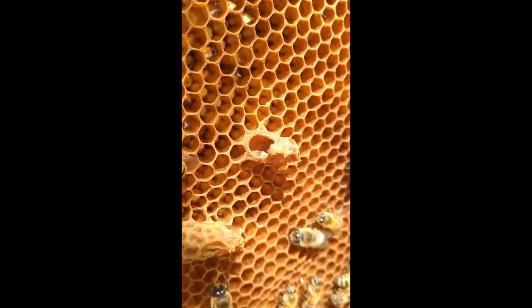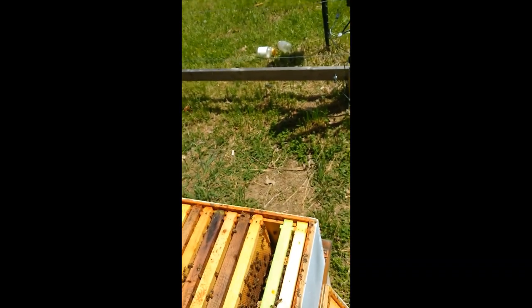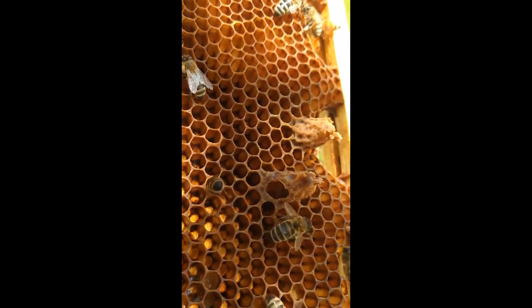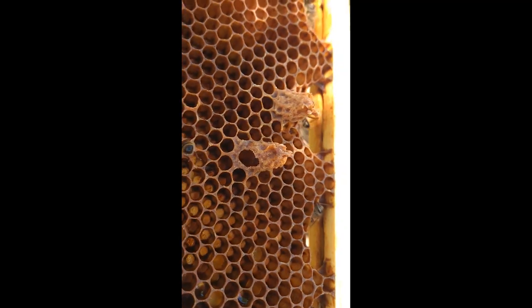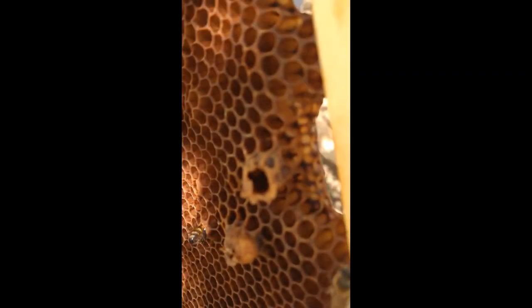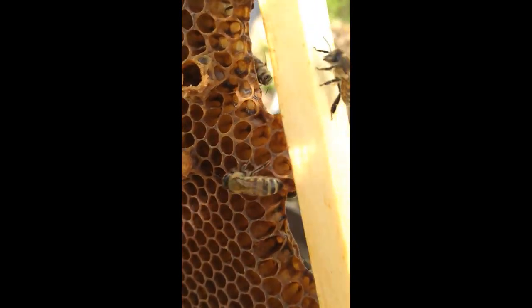And then you see these here that are chewed through the side. I find another one here — that one there is also chewed through the side. This one here is a bottom exit. So that would be two queens that actually hatched.